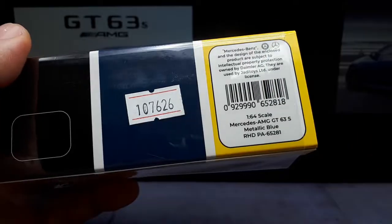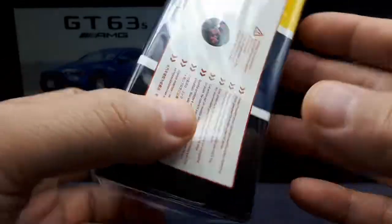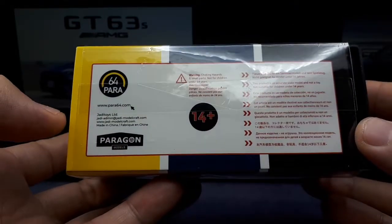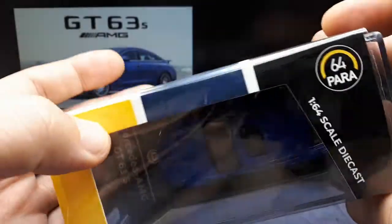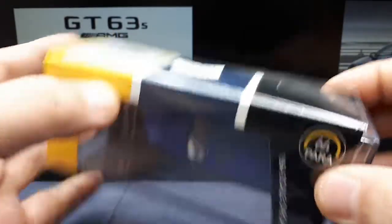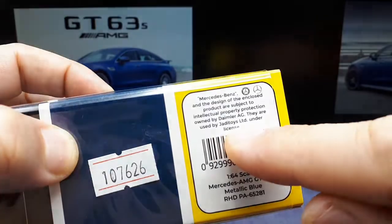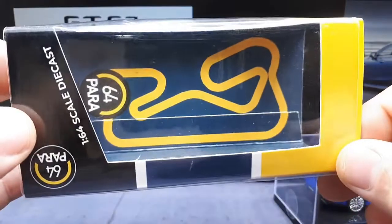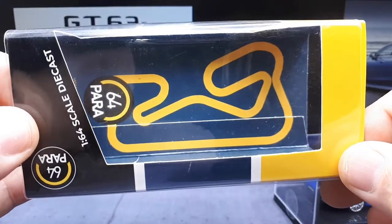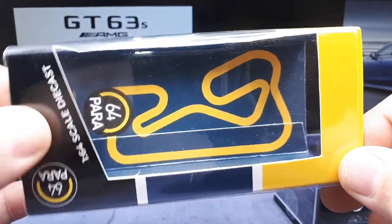It's made by a brand called Power 64 — Paragon models I guess. I have to assume this is a licensed product, but it doesn't say anything about that. Oh, it does right here. So yeah, it is licensed, so I would assume the quality should be alright. That seems to be their logo. I think someone's told me that track is Suzuka — I could be wrong.